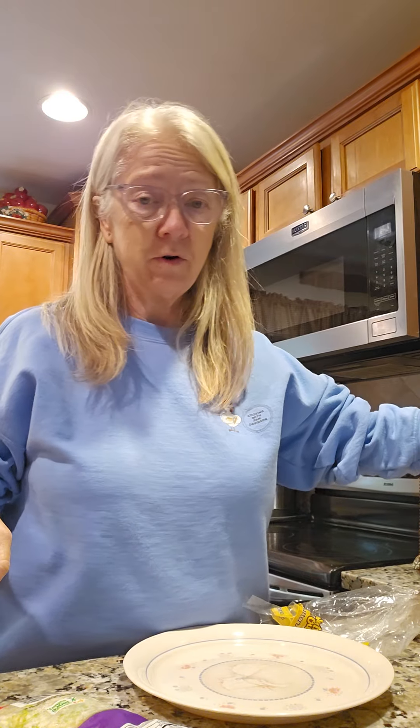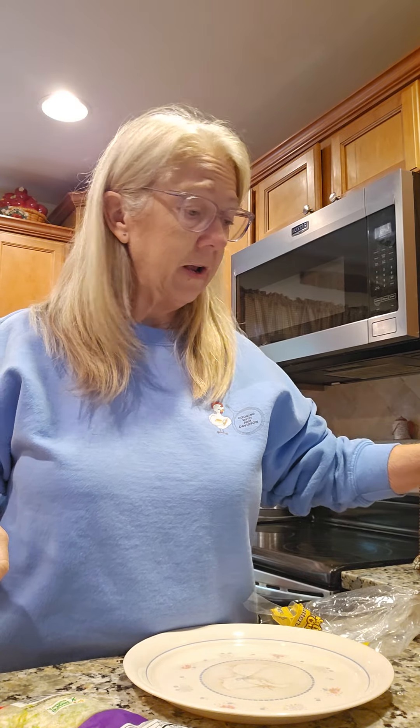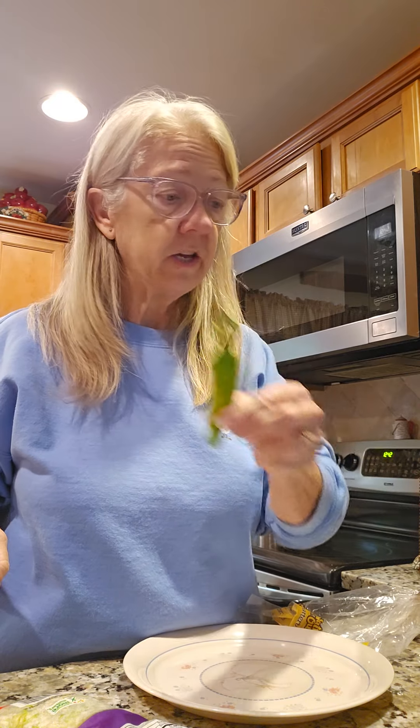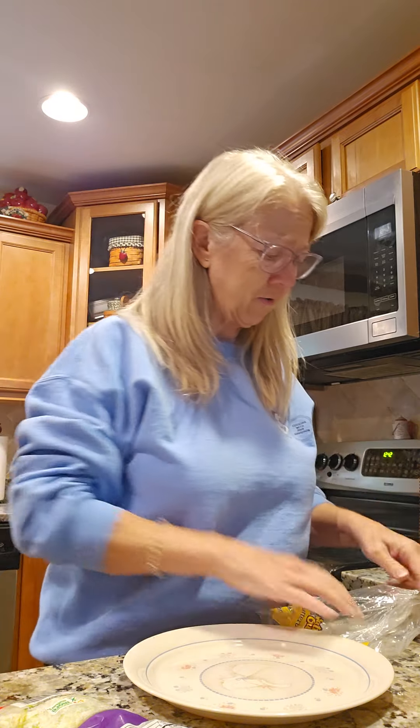Hey everybody, I am getting ready to make Tony something. I got the whole counter here full of jalapenos, pepperoncinis, tomatoes — everything left out of the garden. He cleared it out, but in the meantime he's out in the garden working today.